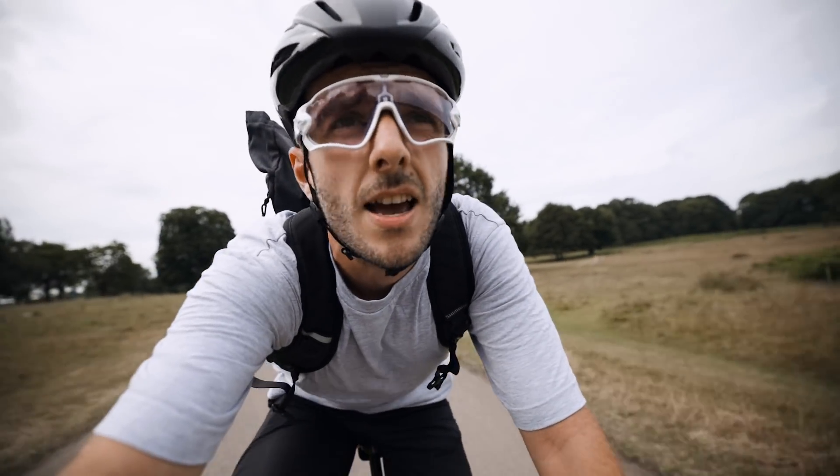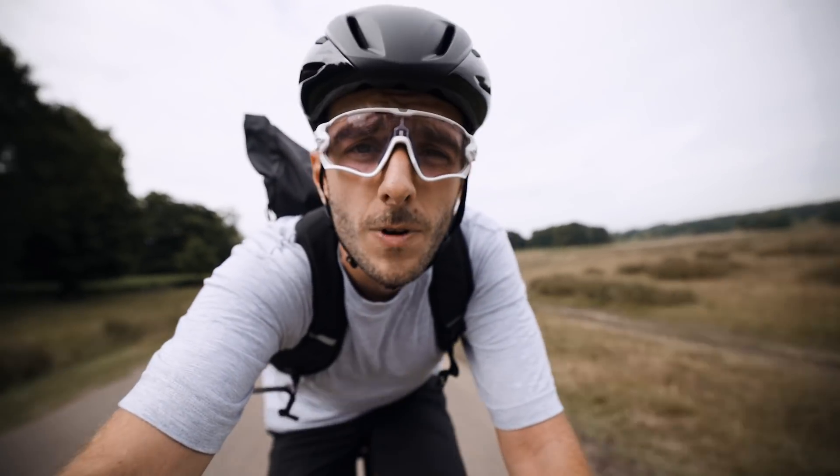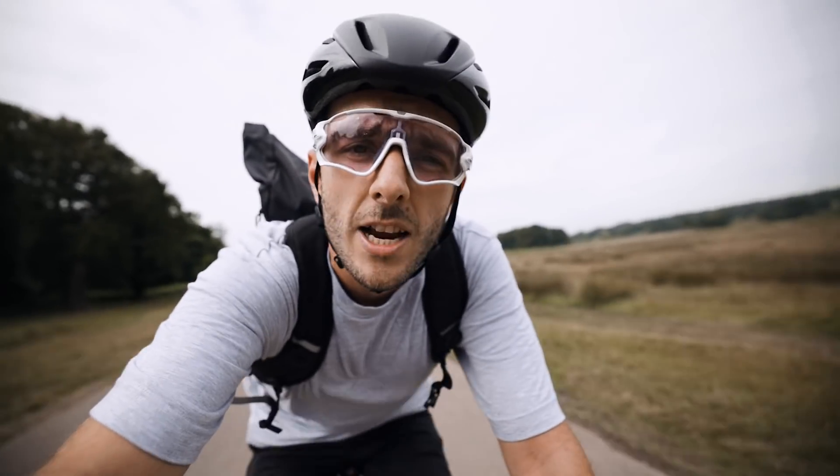Today's video is dedicated to exploding carbon wheels. I'm just on my way to meet Dov from Parkour's Wheels Now and we're gonna pump them up until they explode.